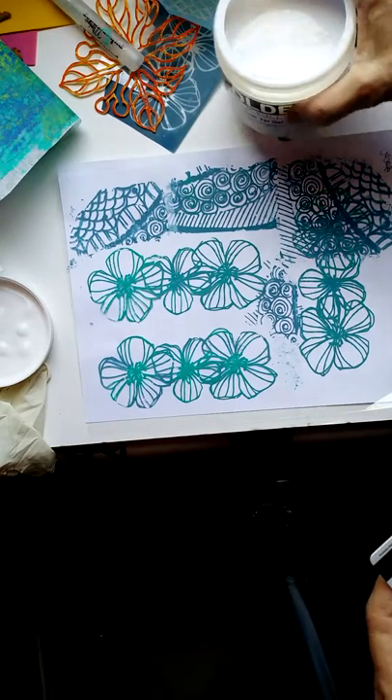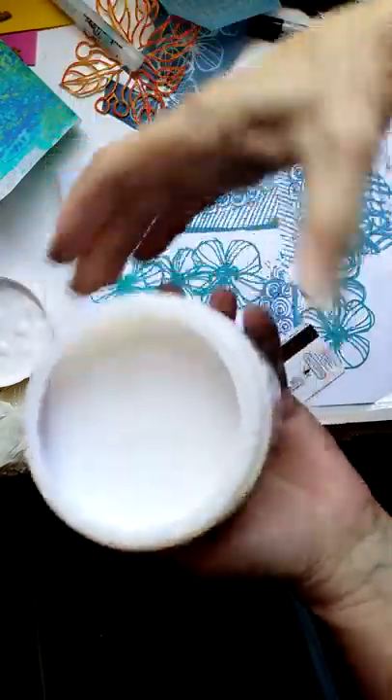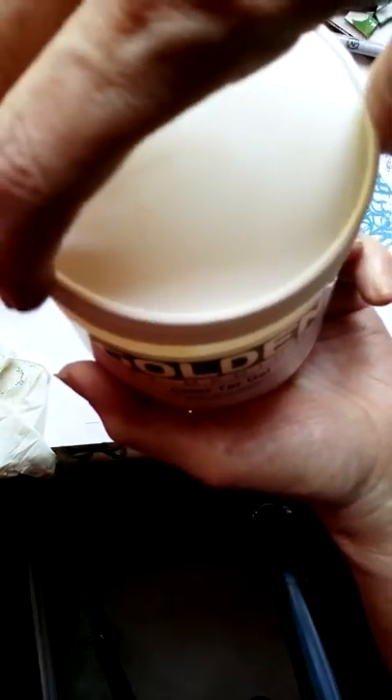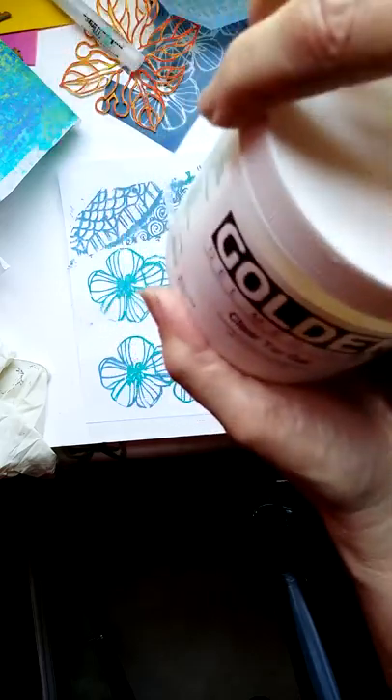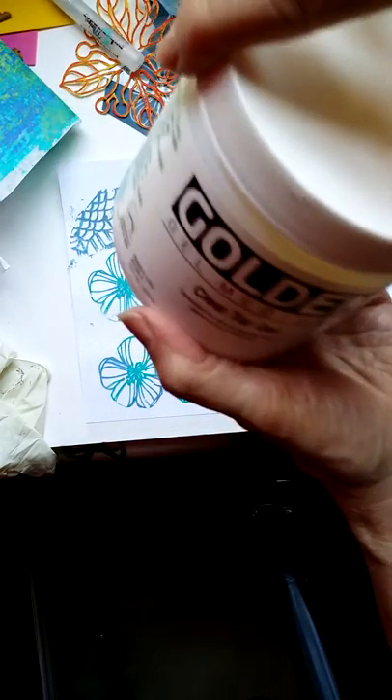I'm about to spread this liquid tar gel. I know you can't see it and I can't turn it because the lid's not on, but it is Golden's Medium's Clear Liquid Tar Gel. Let's see if I can get a photo of it. Anyway, that's the product that I'm going to use.